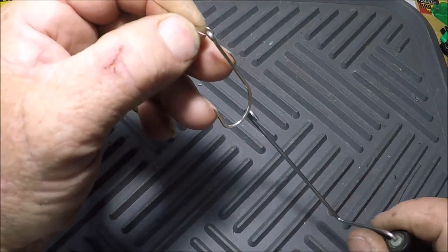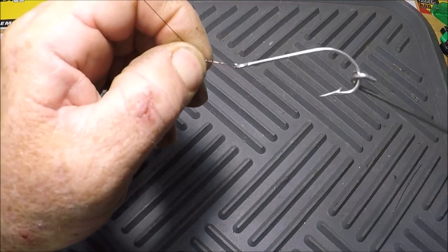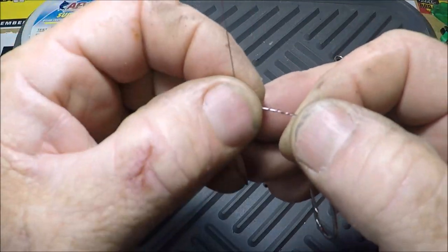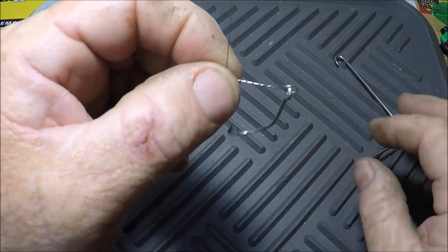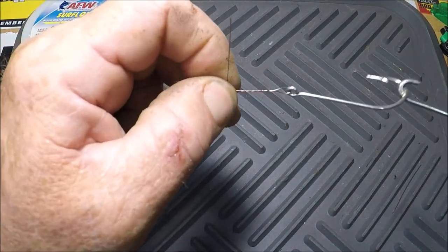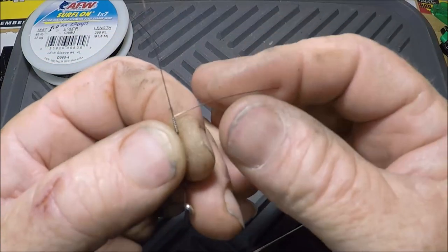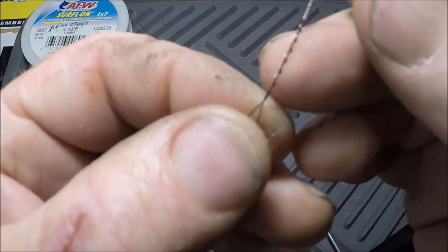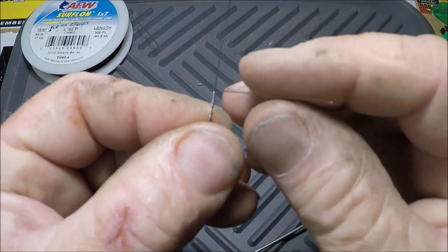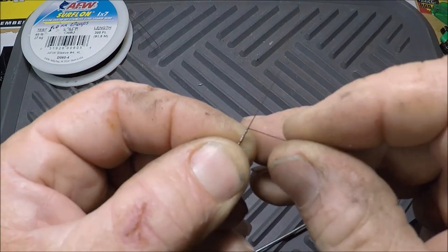A wire twist, a twist, 90 degrees. A wire twist, then barrel roll, leave a tag in. Tag end, get off even.